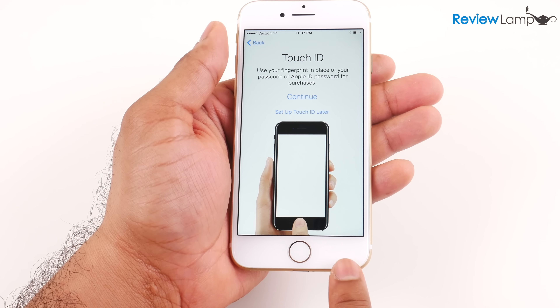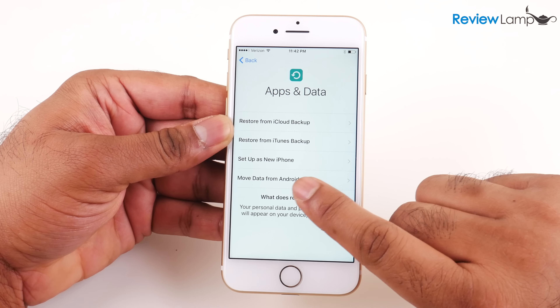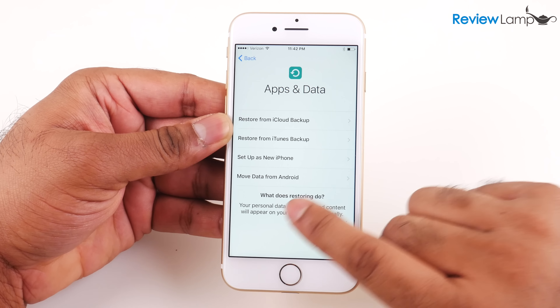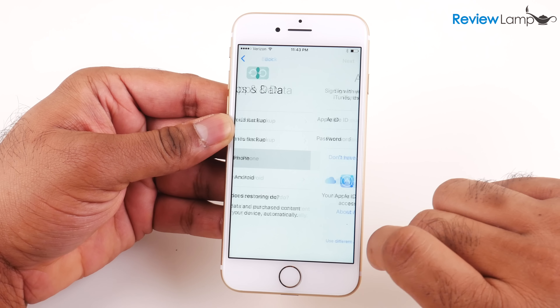Now it asks me to set up a passcode. This is absolutely important — you cannot activate your phone without it. You need a six-digit passcode, so I'm going to go ahead and do that. The next screen is extremely important because it lets you restore or transfer data from either your old iPhone or Android phone through iCloud or an iTunes backup. Most people with an older iPhone will use the iCloud backup option, or you can use iTunes on a Mac or PC. If moving from Android, it guides you step by step. In my case I'm just going to set it up as a new iPhone.